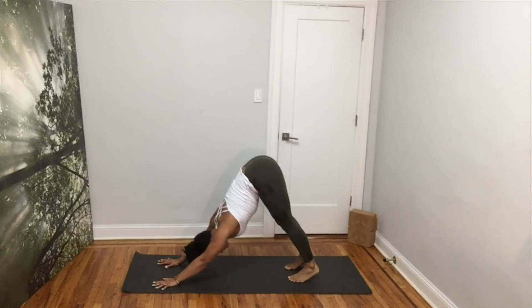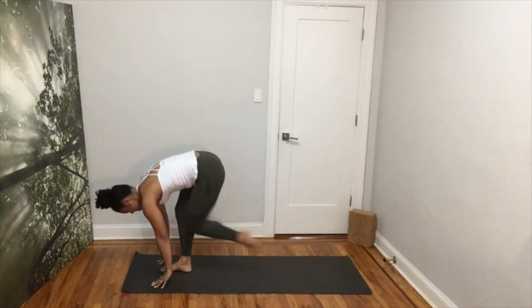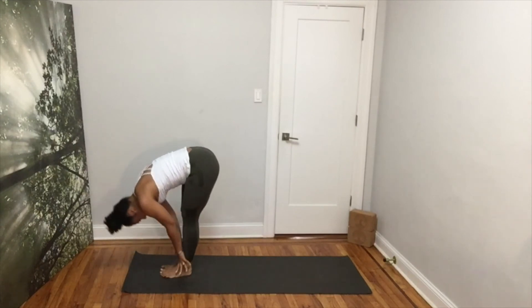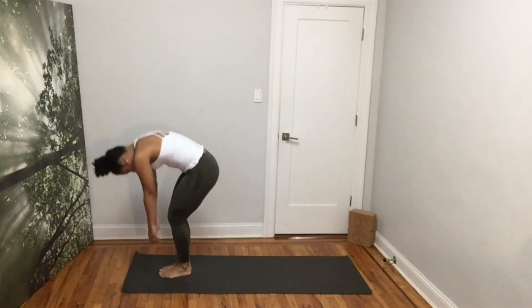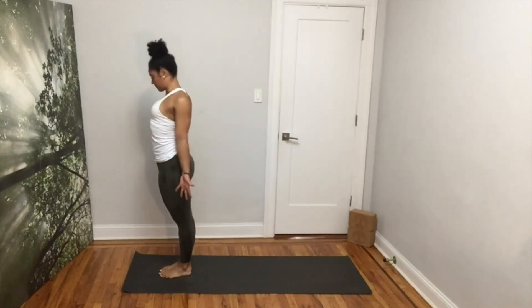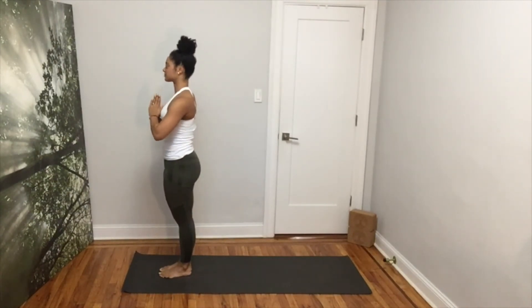In your next inhale, bend your knees, arch your back, step your left foot in, then the right for a forward fold. Inhale for a flat back. Exhale, forward fold. Inhale, roll your spine all the way up, reaching your arms up over your head. Exhale, bring your hands to center.